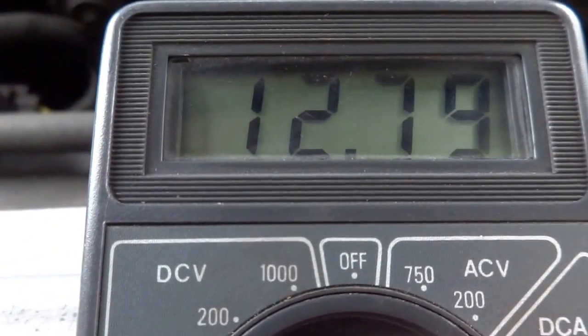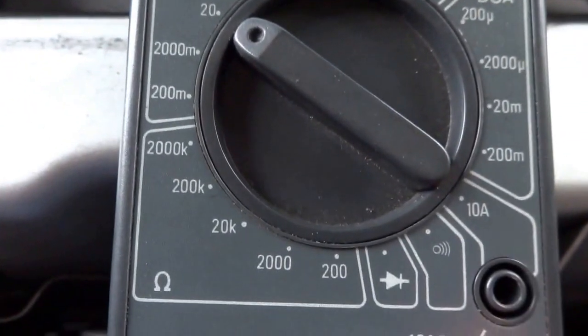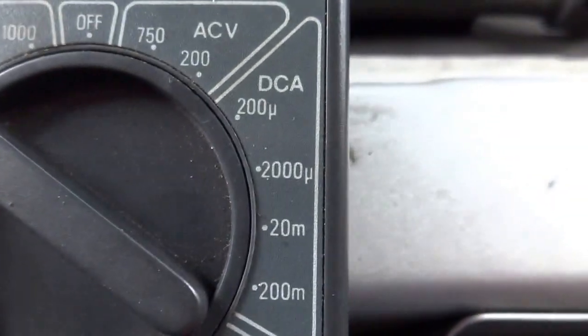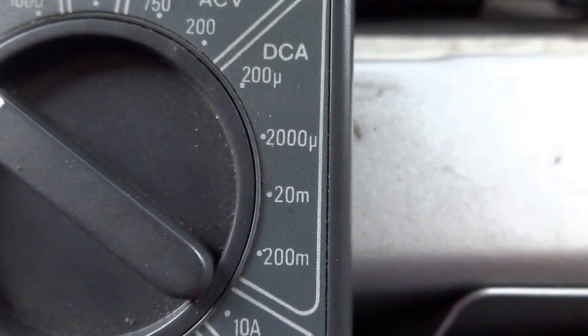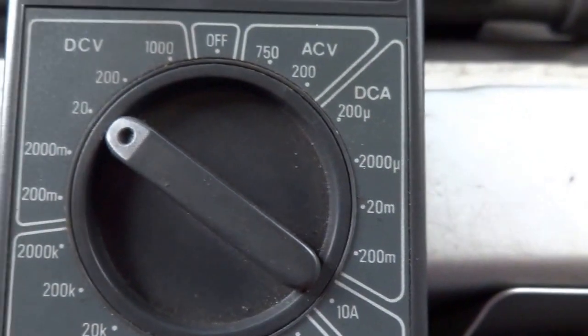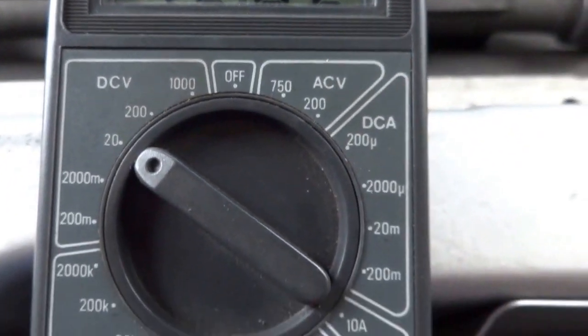This applies to the ohms resistance and the direct current amperage as well. These different scales are just moving the decimal point around on the display, so don't be confused by all of these settings.